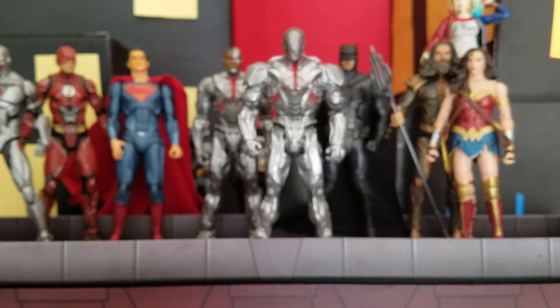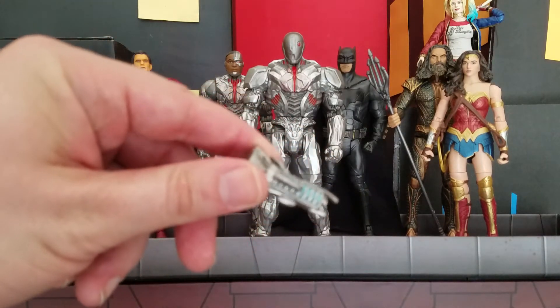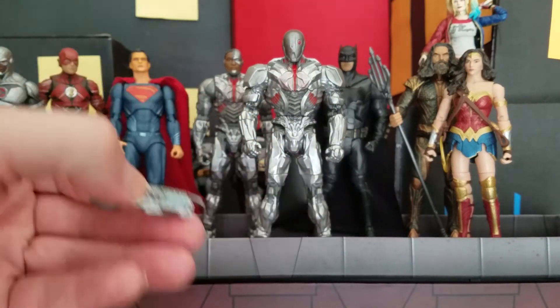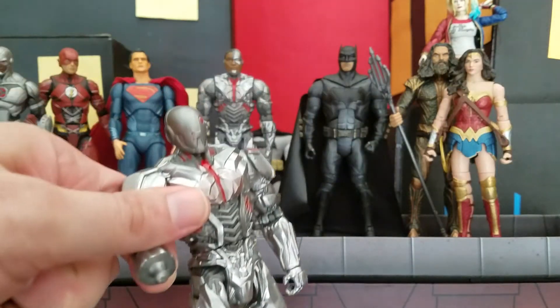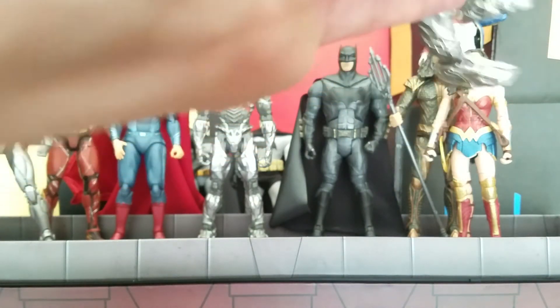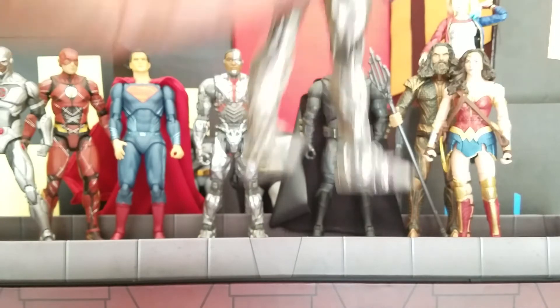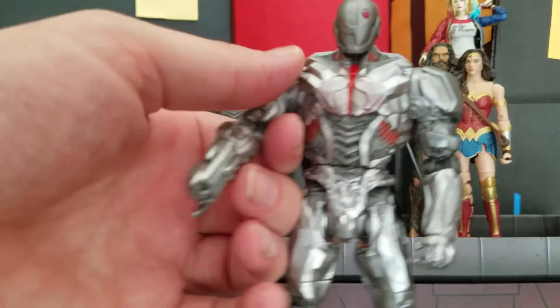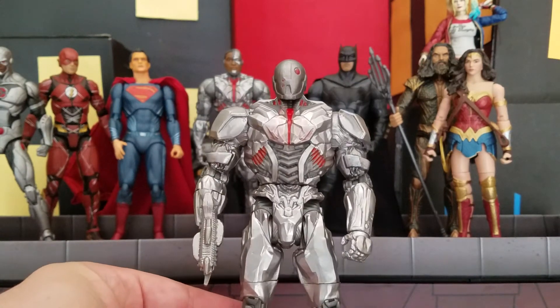So those are the accessories he comes with. If you have the regular version of Cyborg, you know that he came with a little blaster that his arm changed into. So the first thing I wondered was whether this guy is able to do it — and his arm does come off right at that spot, and he is able to put it on. So if you have the regular version, he will be able to use it, and it does look really cool.